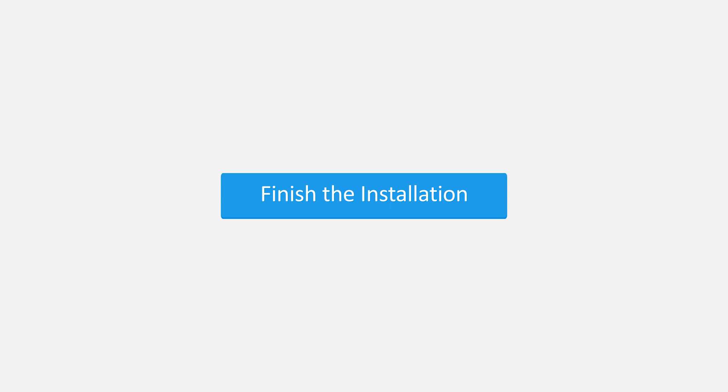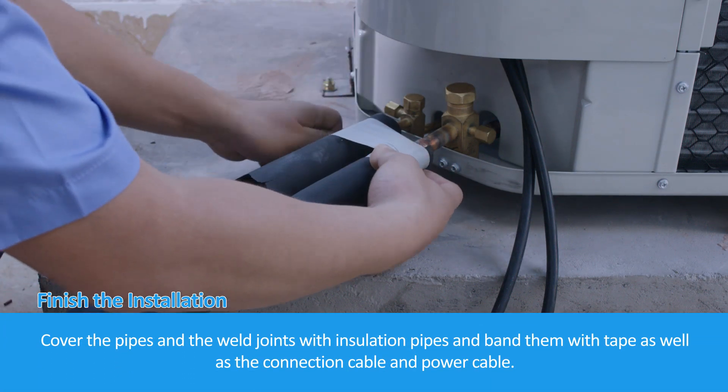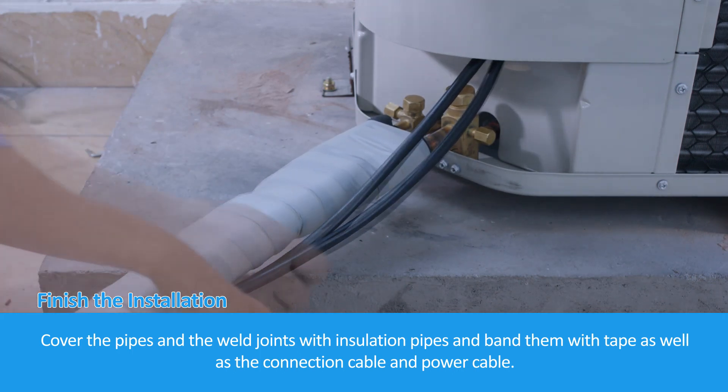To finish the installation, cover the pipes and weld joints with insulation pipes and band them with tape, along with the connection cable and power cable.